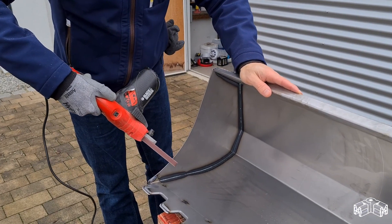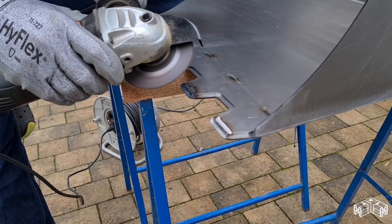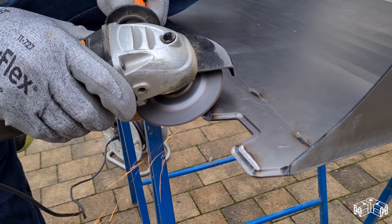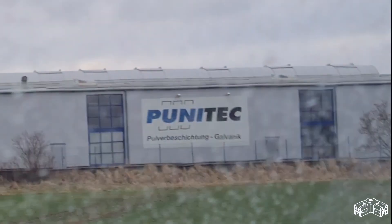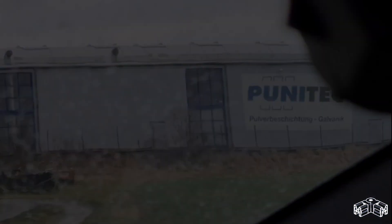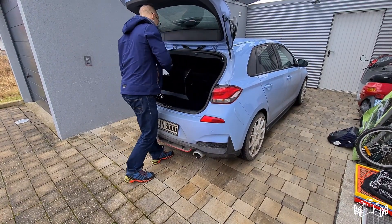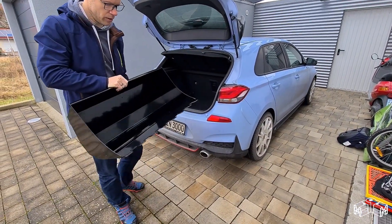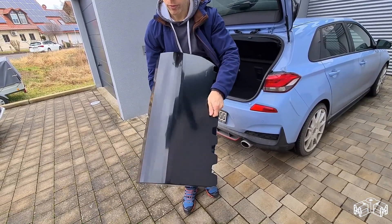When I arrived at home I deburred all edges with a sand grinder and sharpened the scrape edge so it would get easier into the soil. Finally, to protect the shovel from oxidation I gave it away for powder coating. Unfortunately I cannot provide you with any video material of that, but as you can see here the black glossy finish is the icing on the cake.